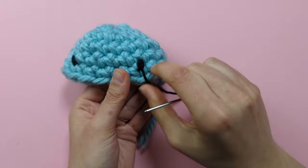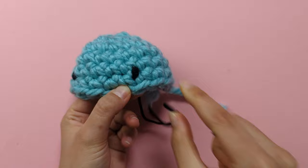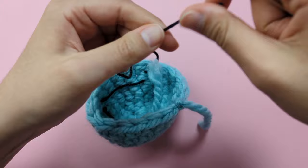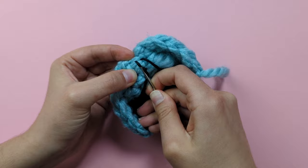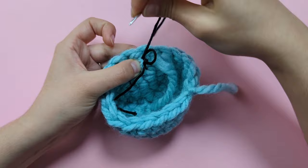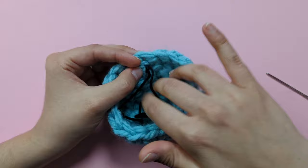There's my cute little second eye. Thread the needle back to the inside, finish off by going under the stitches a couple of times, go under those loops, and create a knot to finish. Leave your end inside of your whale.